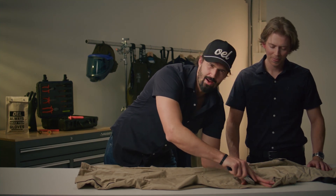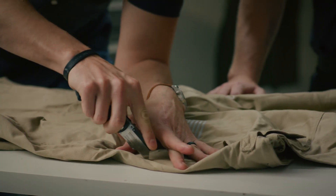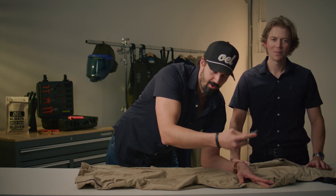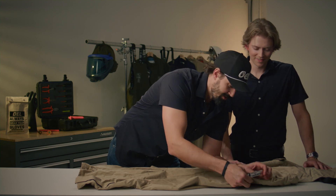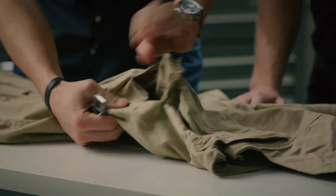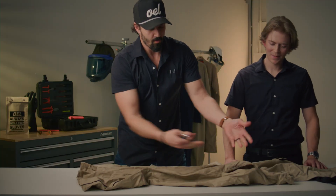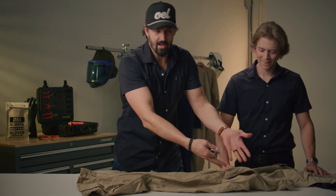What you're looking for is any type of seam or area where the fabric starts breaking apart from the side of the garment. This is an OAL garment, so we double-stitch everything, which makes it harder to see, but what you're looking for is that ripping apart — any kind of opening like that.